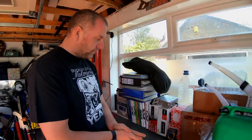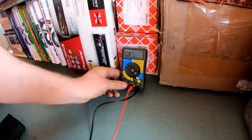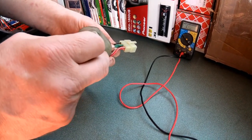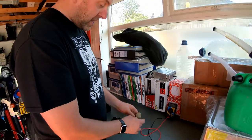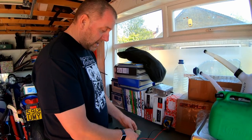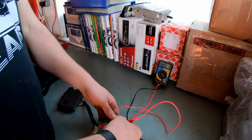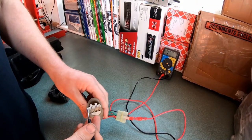To test this we need a multimeter. This one has a diode function, but not all do — I'm going to use the standard ohms resistance reading. What we need to do is check between the two cables and all three pins in both directions. On this particular unit, there are two of each wire but they're doing the same thing — Honda have just doubled up on the cable. I'm going to put the positive lead onto one of the green wires and touch the negative lead between all three pins.